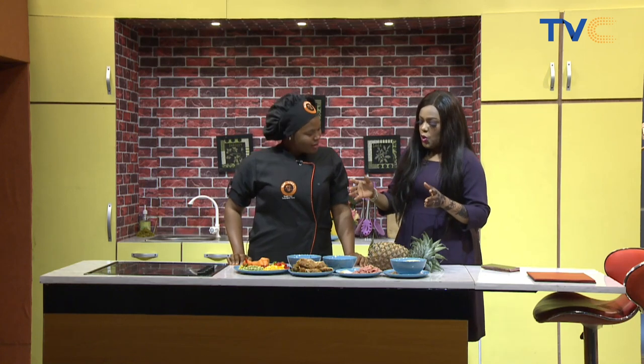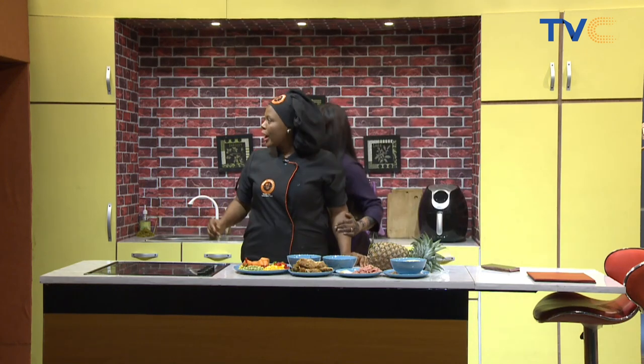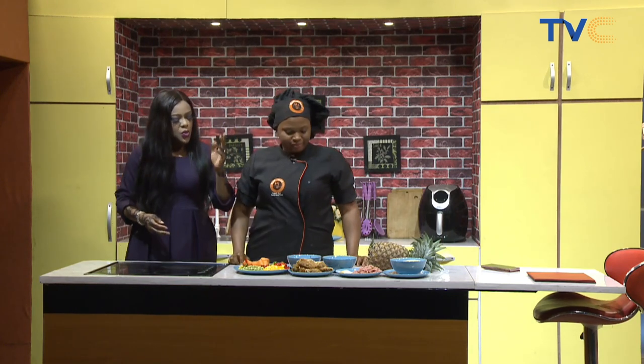What sort of cookware do we need? Do we need a deep dish, a frying pan? I need one pan — both of them is fine. So while I'm getting that, talk to us about these ingredients.